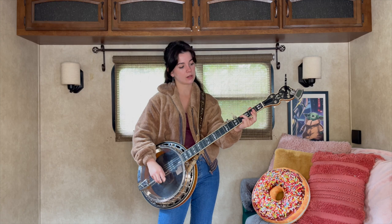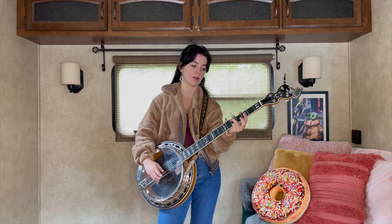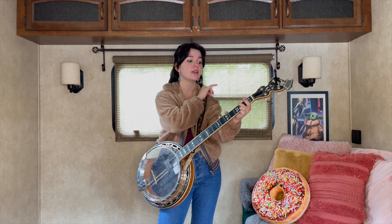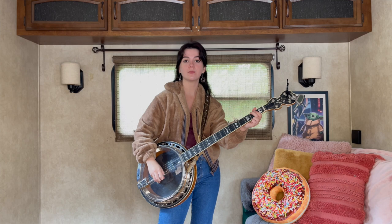Then we're gonna let go of our index again and slide from the fourth fret to the fifth fret on our ring finger, and we're gonna do a reverse roll again. Then we catch that second fret fourth string at the end of that reverse roll as well. This song really makes you practice your reverse rolls.